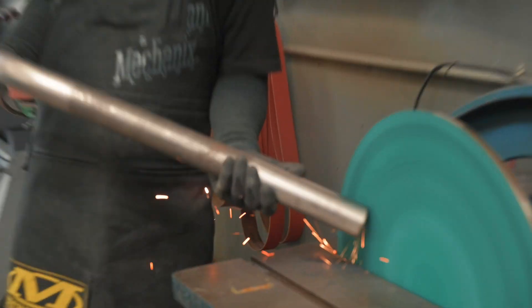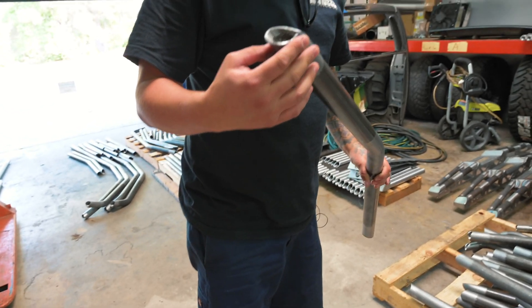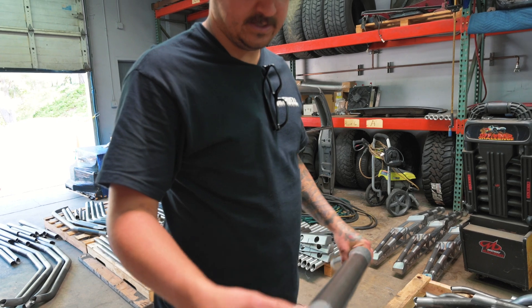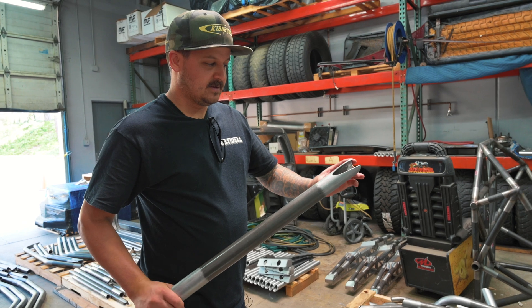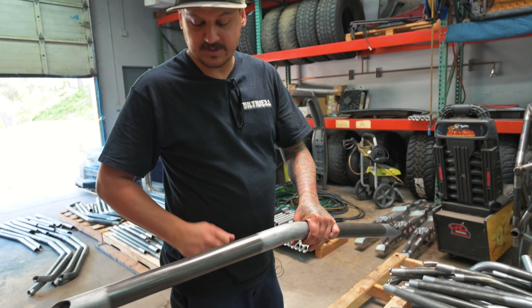All the bent ones — like this one — you obviously can't put in the lathe because that'll just be bad. So we prep those with the DA and do the same prep on the ends and the inside. We prep anywhere a tube gets welded to get a better quality weld on raw metal instead of trying to weld on that scale.